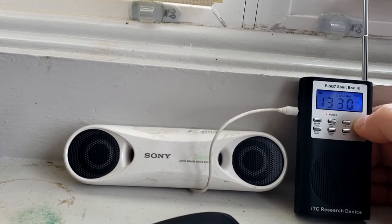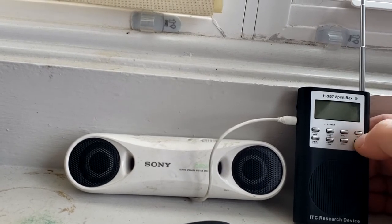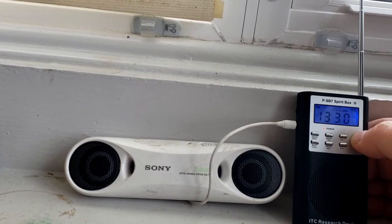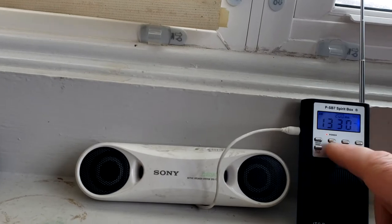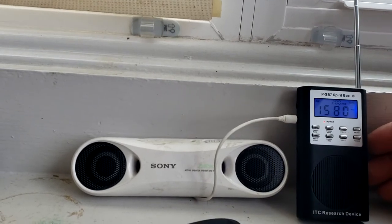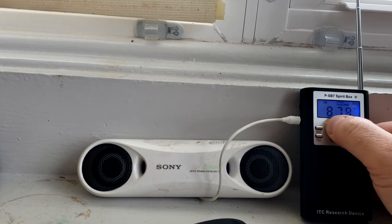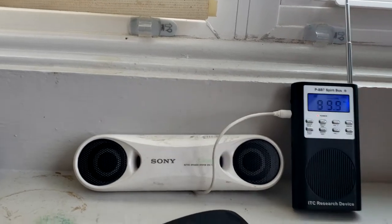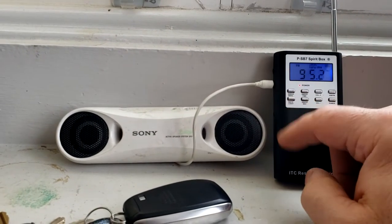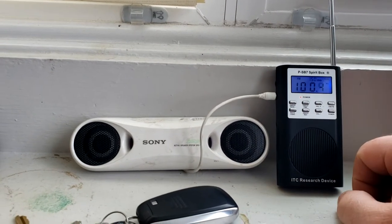It stays on hush mode until you remove the batteries, I think. Okay, back to FM — we're going to plug it through the box and see if we get a different result. This is set to 100 milliseconds, but I personally like 150 to 200.